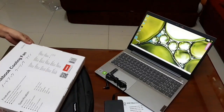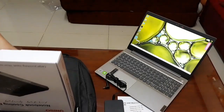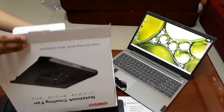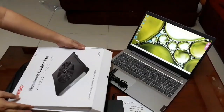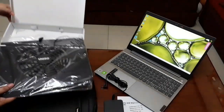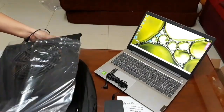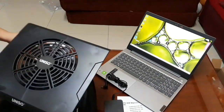Let me open this one — I don't know how to open this. Here is the cooling fan. So this is my new cooling fan. If I will not be using my aircon, I need a cooler for my laptop.